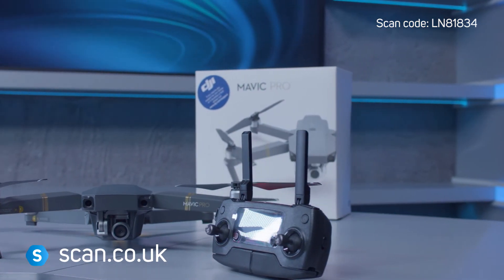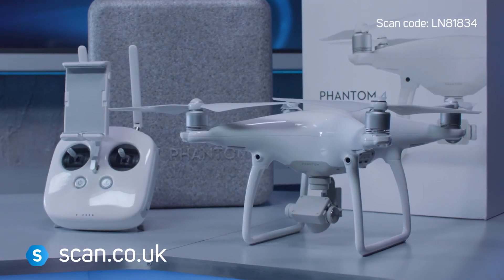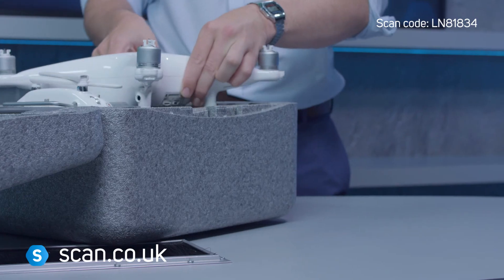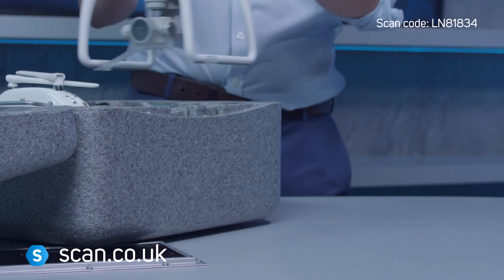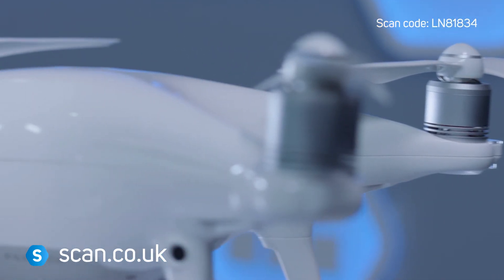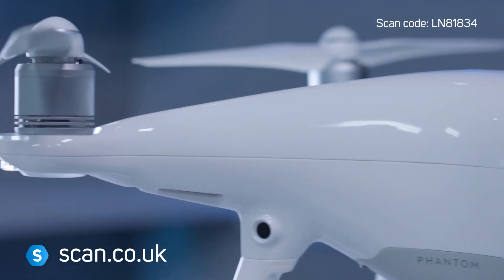Scan's DJI refurbs represent a significant saving off buying new, and are a great choice for first-time users who don't mind a few marks. And also for those who would have bought second-hand, but prefer the security of knowing it's been fully tested and comes with a warranty.